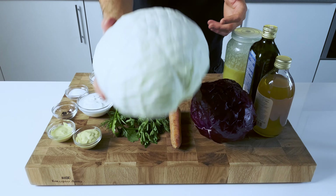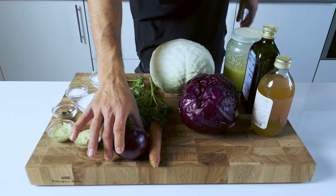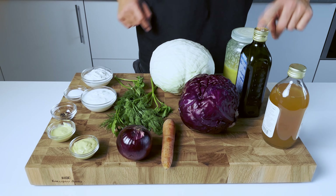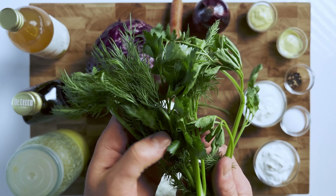For these recipes we will use white cabbage, red cabbage, carrot, and red onion. For the dressings you will need sour cream, Greek yogurt, Dijon mustard, apple cider vinegar, honey, olive oil, salt and pepper, fresh parsley and dill.